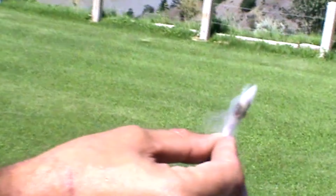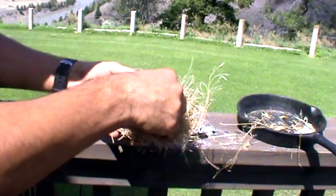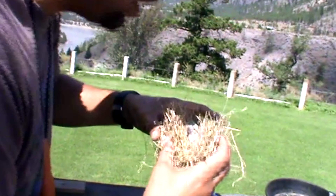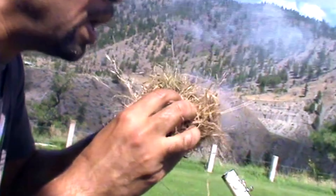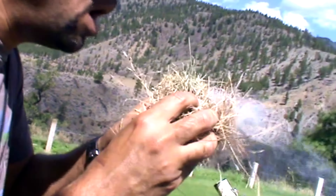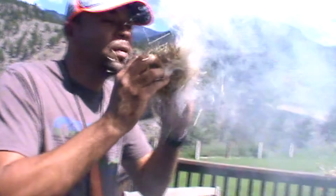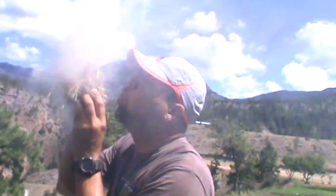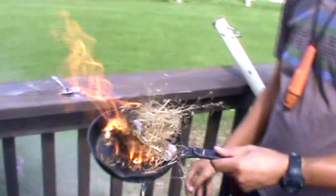Before you have this done, you would have your bird's nest made. So once it's taken, you're going to go ahead and put that in your bird's nest and begin to blow. And there you have it — fire roll.